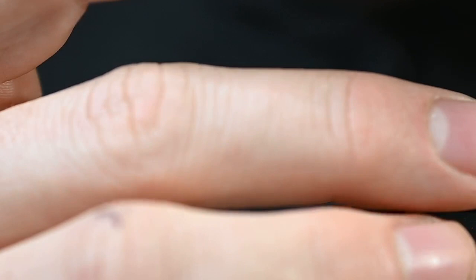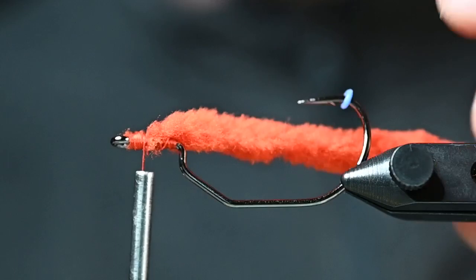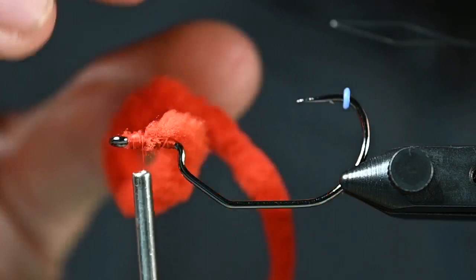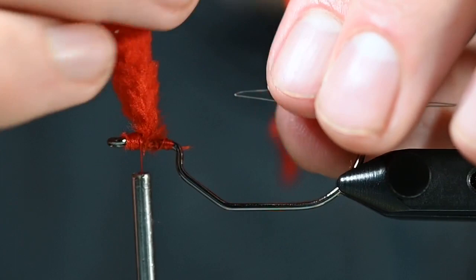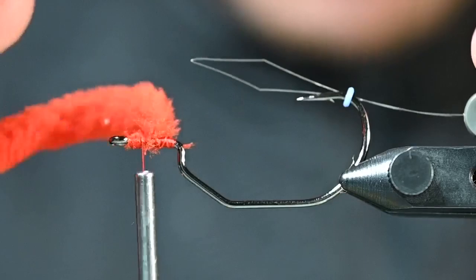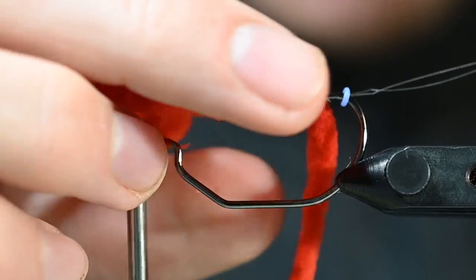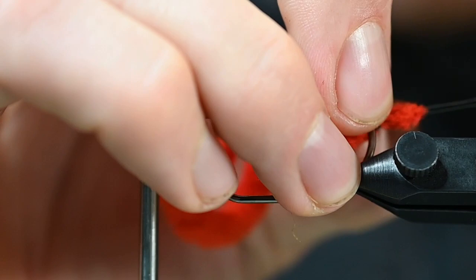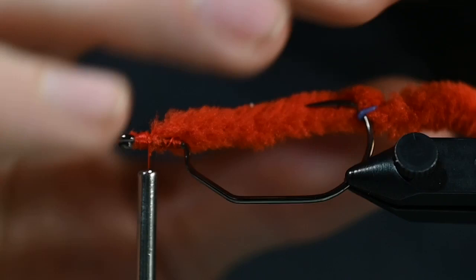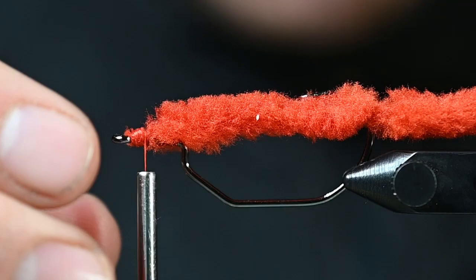So what we are going to do next — I'll see if I can do this in the vise — we are going to take the threader, which will also come in the pack, and thread that through like so. Hope you guys can see that. We are going to take that tail, or worm, and pull that through — just like so. Yahtzee! So that is going to work as a system that holds it in place while you are fishing it, and it will also drop down as soon as that fish chomps onto it.